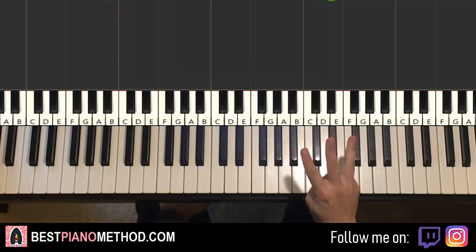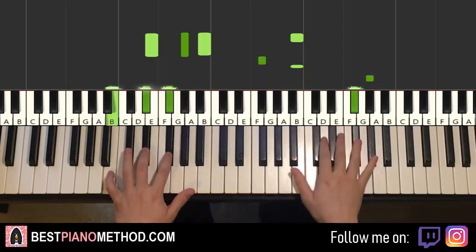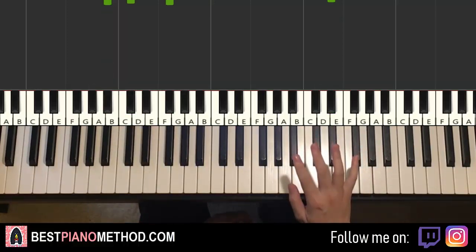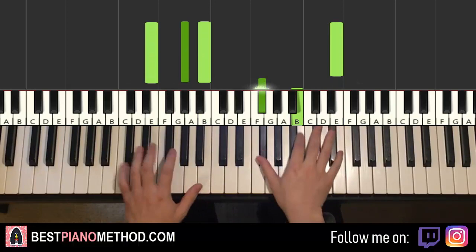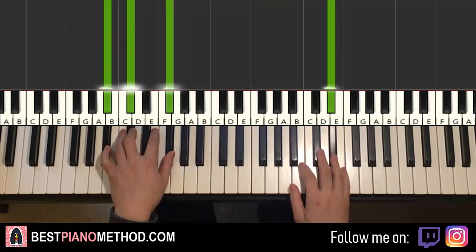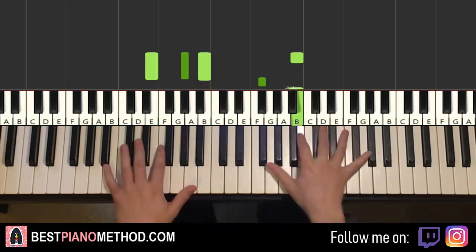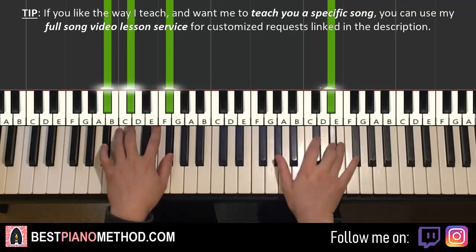Now moving on — the third part is actually pretty much the same as the first part, except for one note, the last note. So it's the same, and then this time instead of B, it's D-sharp. And then same for the fourth part — the fourth part is pretty much the same as the second part, however just the first note is different. Instead of down to G-sharp, it goes to E, and everything else is the same. The third part is the same as the first part except the last note on the right hand — instead of B, it goes to D-sharp. And the fourth part, same as the second part, but the first note instead of G-sharp is E right next to it.